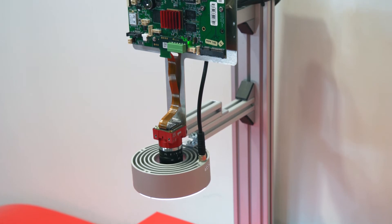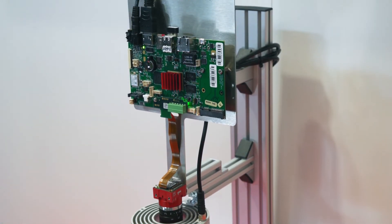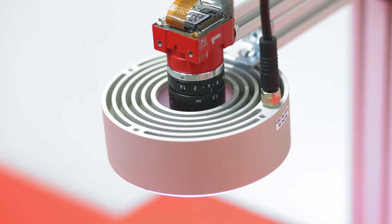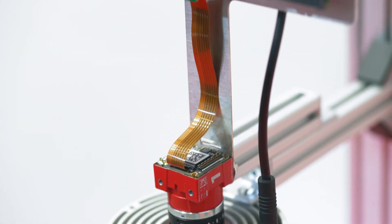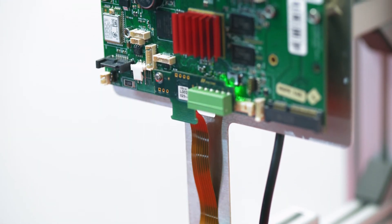This kind of camera you can use in different kinds of applications — for example, ITS systems, which means intelligent traffic systems; you can use it in retail applications. A good example for this type of application are reverse vending machines. You can use it in UAV applications, which are always looking for lightweight, low power consumption cameras — and exactly this we can achieve with this kind of technology.